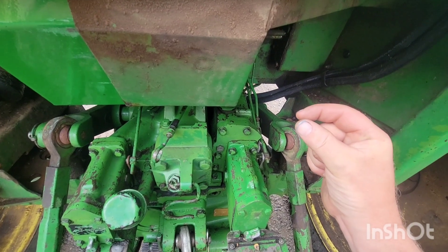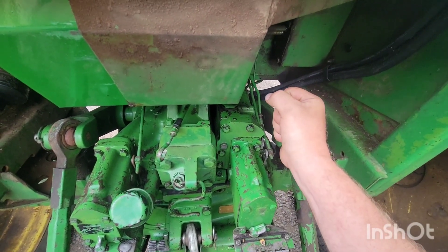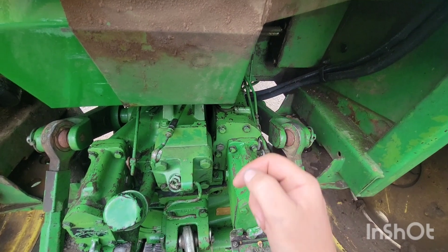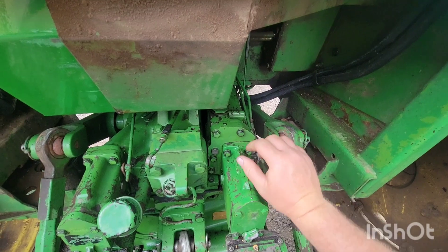You want three-sixteenths to three-eighths of movement there. If you're a little bit extra, that's okay. But if there's none — if you can hear that whenever you stop the three-point, the engine load doesn't change — then we need to add clearance and we're going to turn that screw this way.